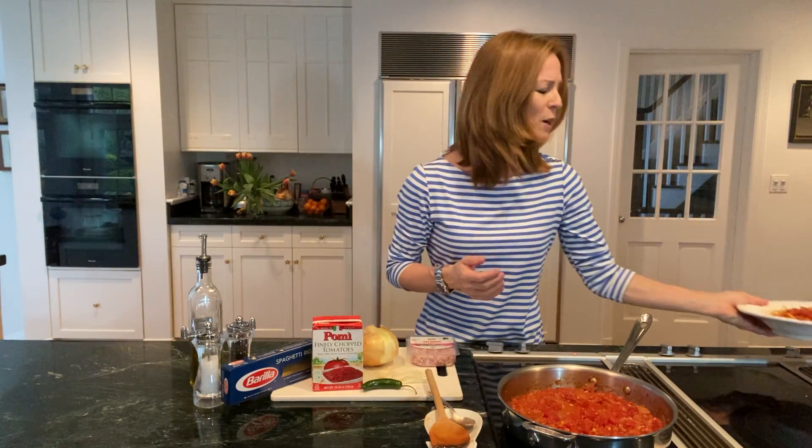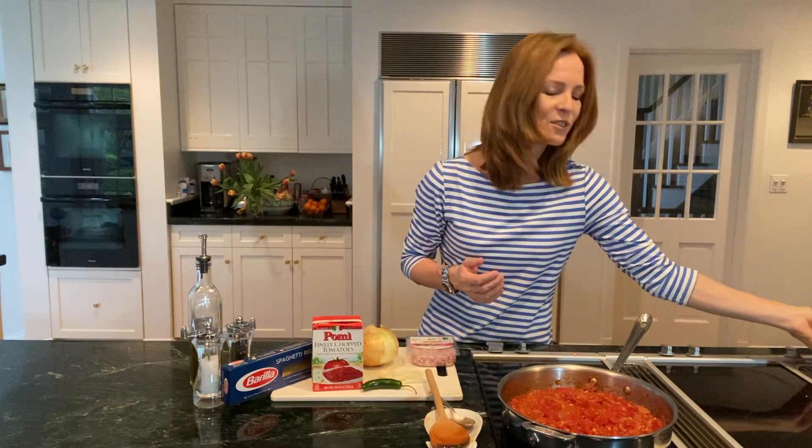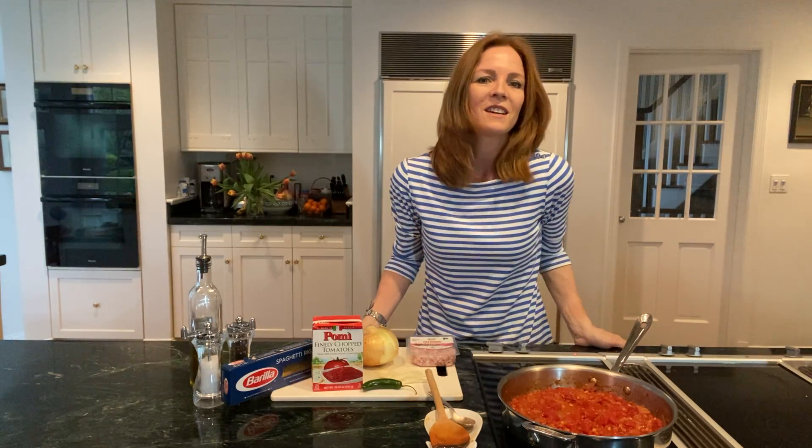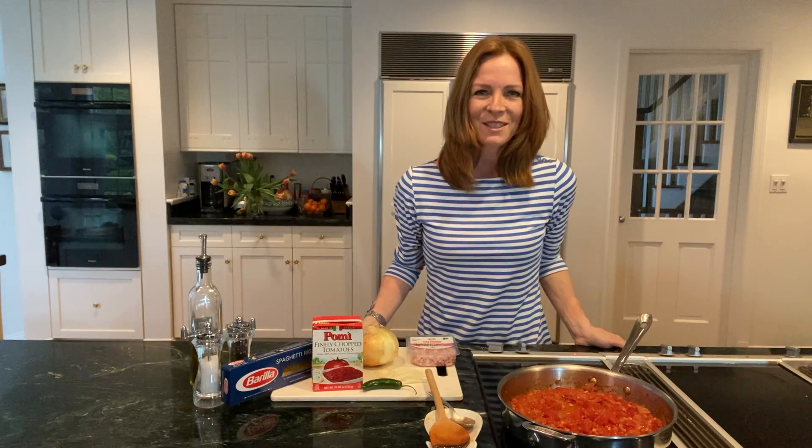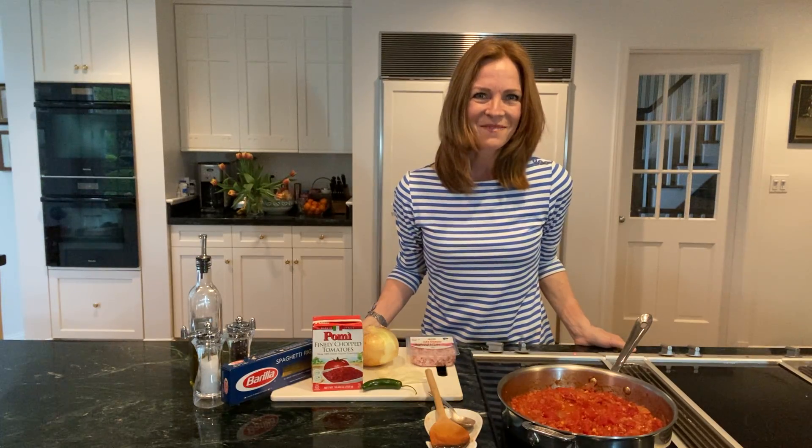This is a great dish for the whole family — definitely a crowd pleaser. There's nothing better than making your own homemade tomato sauce that has a good taste to it. Happy cooking, I'll see you next time. Bye.